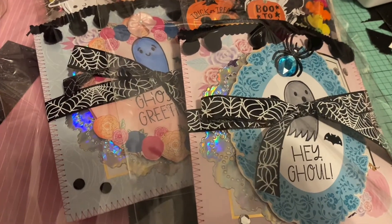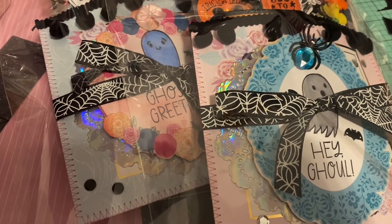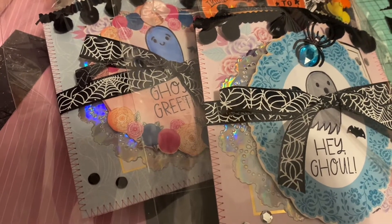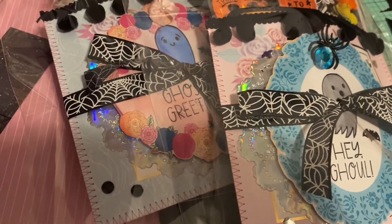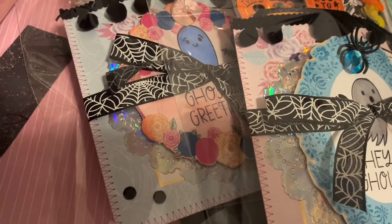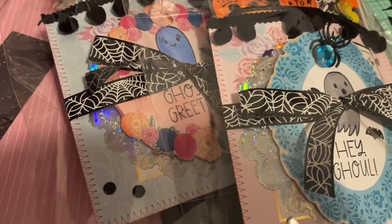Hey everyone, welcome back to my channel. I'm just packaging up what I made for the group — the Halloween group swap hosted by West Coast Crafty Babe. I figured I should share this before I package everything up.